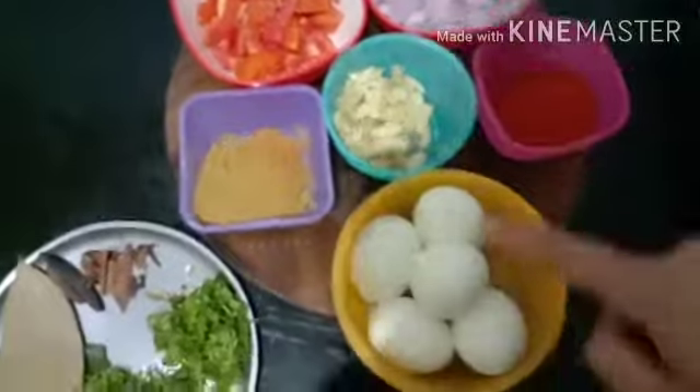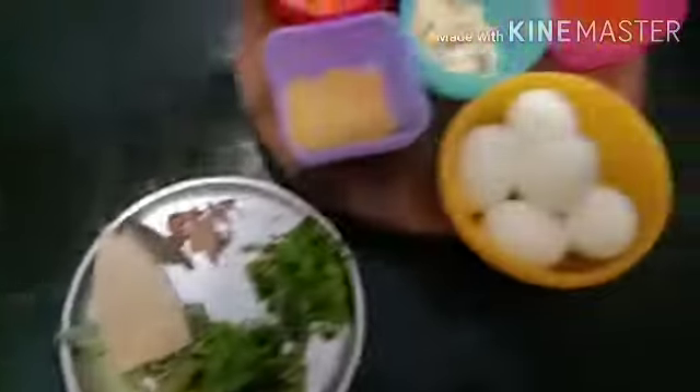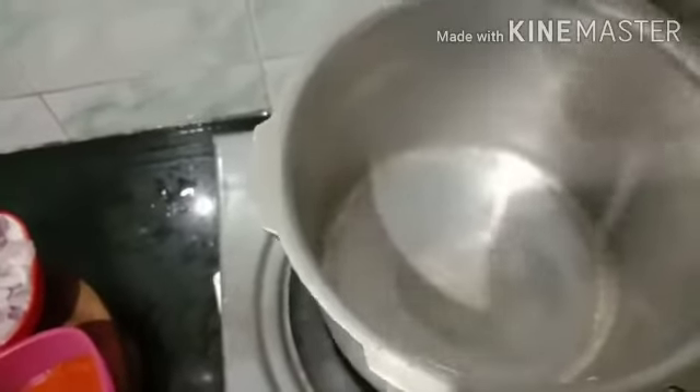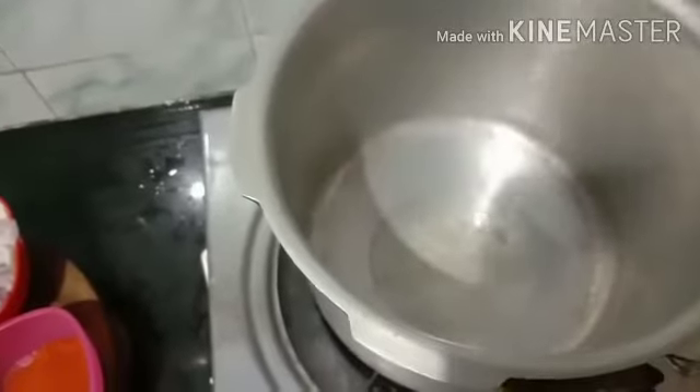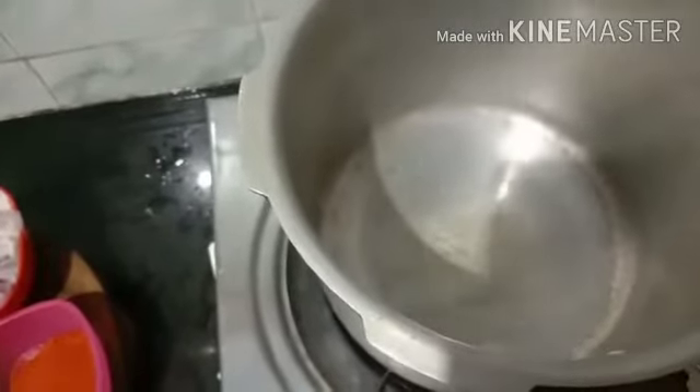I'll get the tomato and the potato. I'll mix in a little bit more of the egg batter and mix it well. Then I'll mix the fish with the egg batter — add 3 to 4 tablespoons of egg batter.